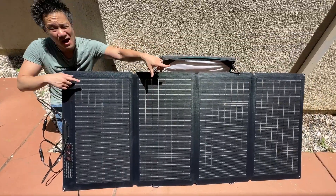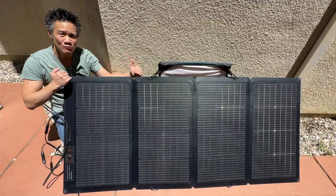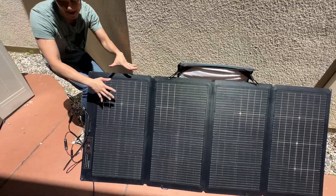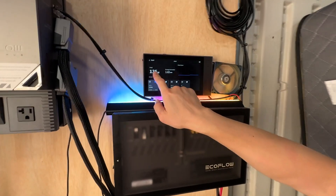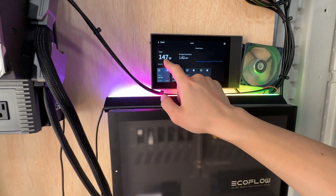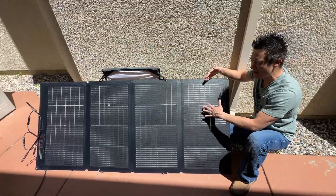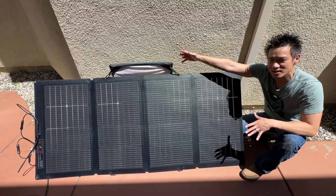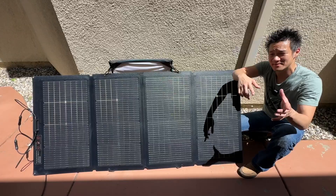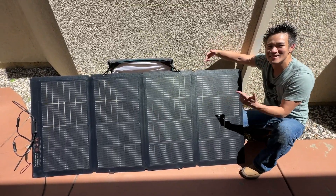Now I'm curious — do you think this is gonna generate more power than before? Remember, before when it was on the ground, we had about 190 watts of solar input. Let's see what we get right now. Back to our EcoFlow power hub — we got about 135 to 140 watts, not as optimal as before. That's just because the sun is not optimized in our little area right here. But now you understand the flexibility of adjusting the angle on the case to find the best sun for you. This is the EcoFlow 220-watt bifacial solar panel.